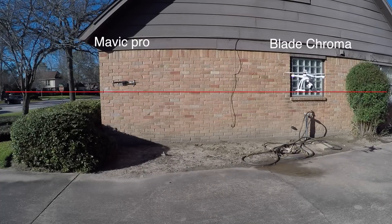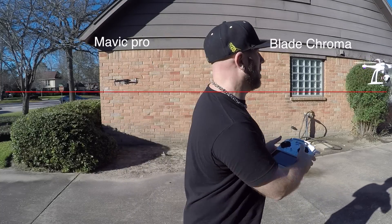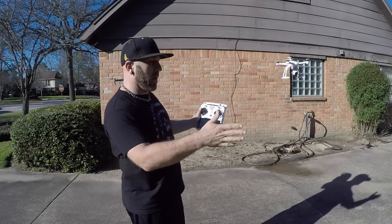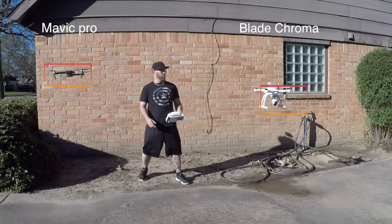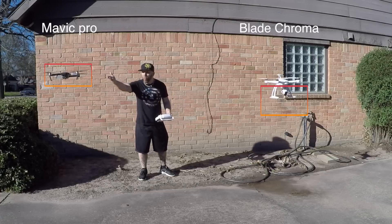This is hands-off both controllers — although that one is good. The Mavic controller is over on the ground, hands-off both controllers. Look at that — look at that!